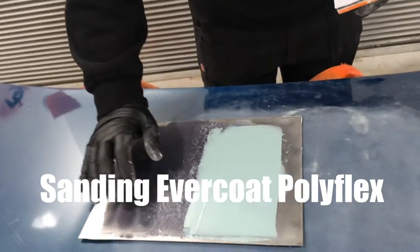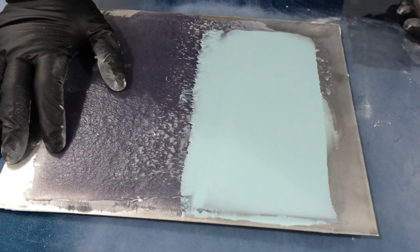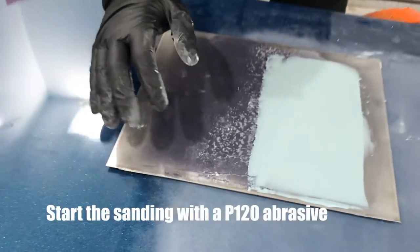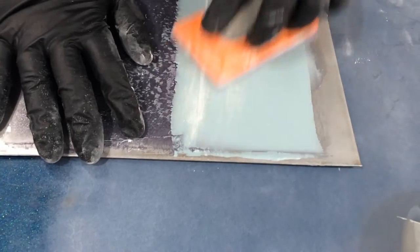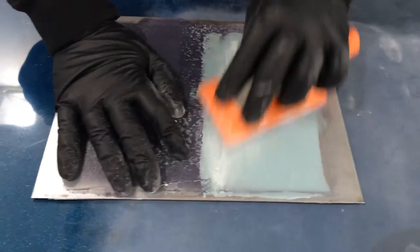We're back onto the Polyflex, which we've applied over the FibreTech on this demonstration panel. Once again, it's self-leveling. Look at that - that's so smooth, a superfine finish. We're using 120 and 180 abrasives, staying away from the very heavy coarse stuff. You don't need it.